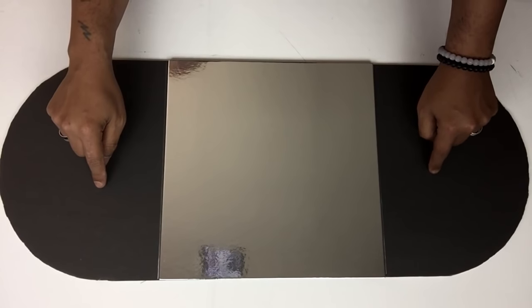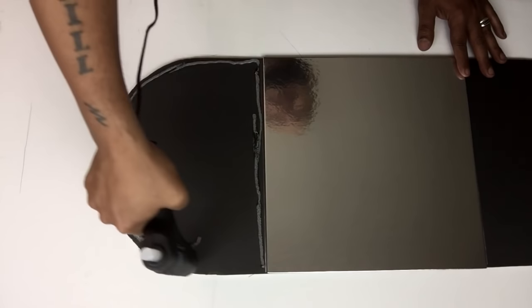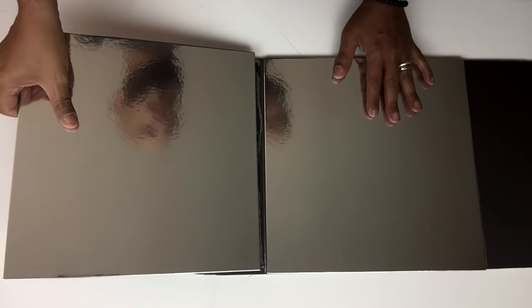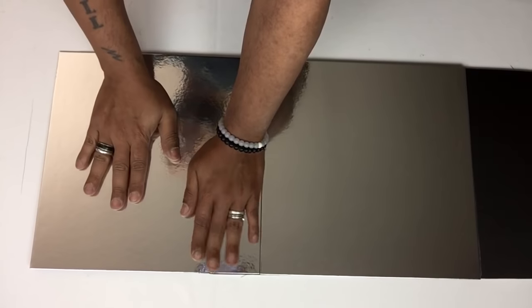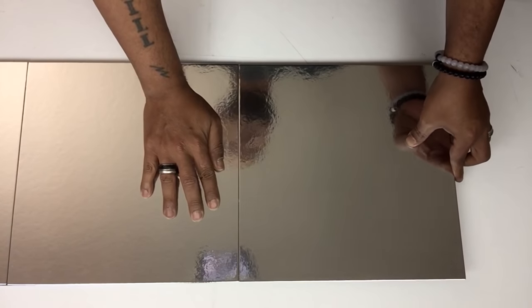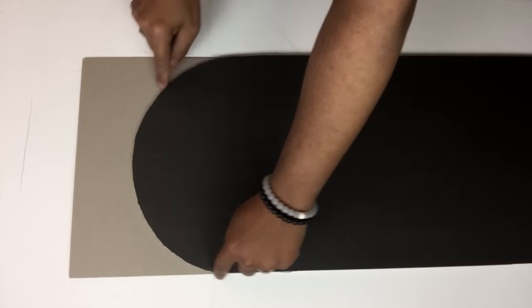I will also be repeating the same steps on the sides. You may also use mirror reflection paper. Once I was done, I flipped it onto the back side and cut it to shape.